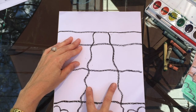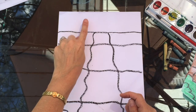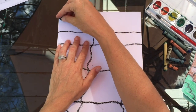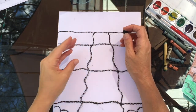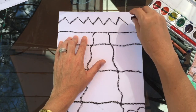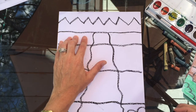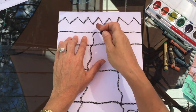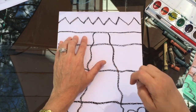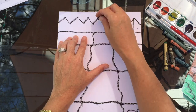Now at the very top we're going to create a tree line. Draw a zigzag line all the way to the edge of your paper on both sides. Then at each one of those points at the top of the zigzag, create a line coming down — so it looks something like this.